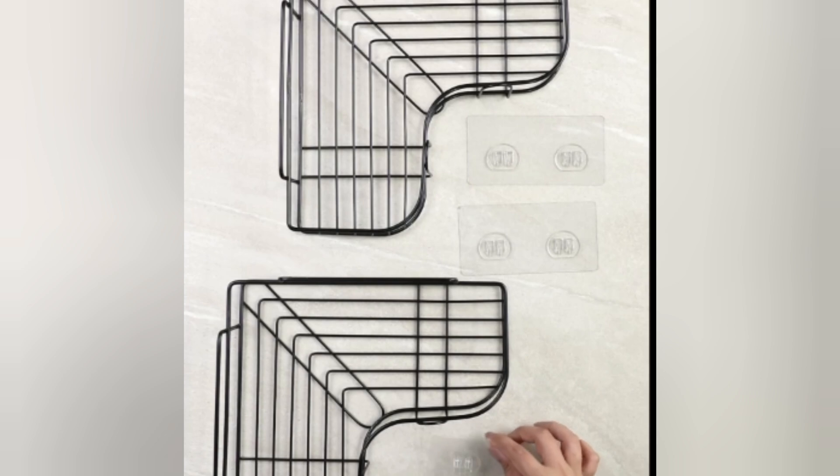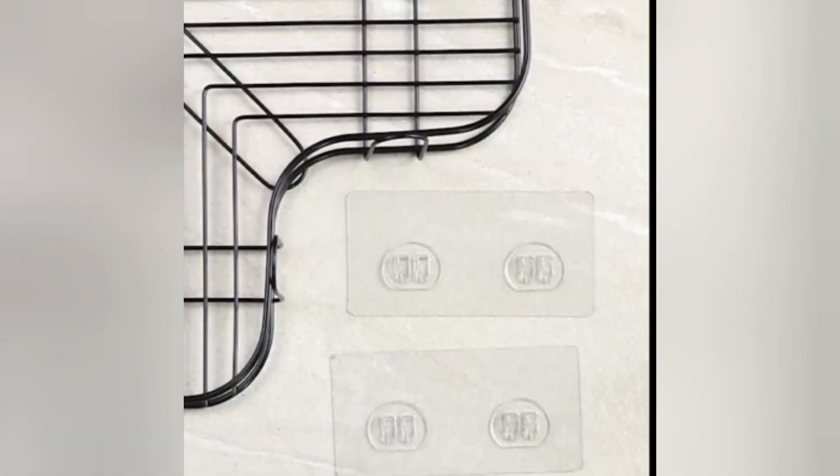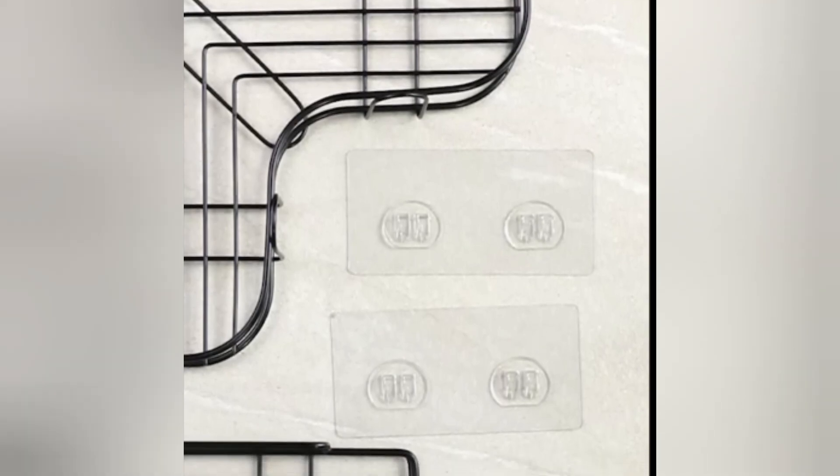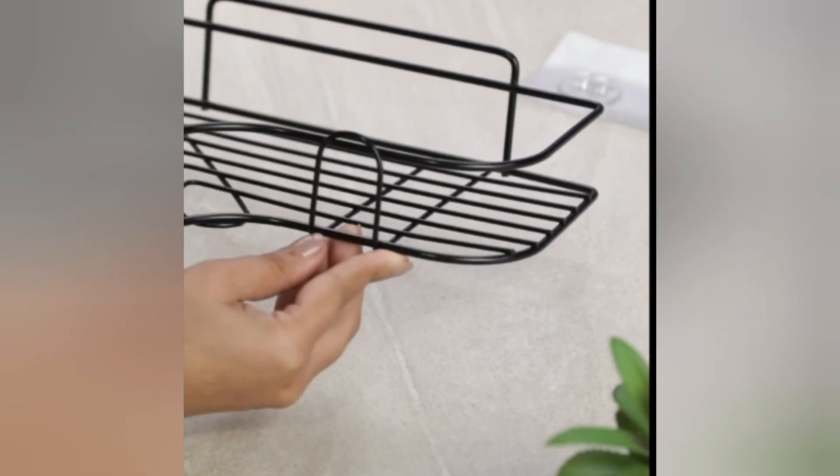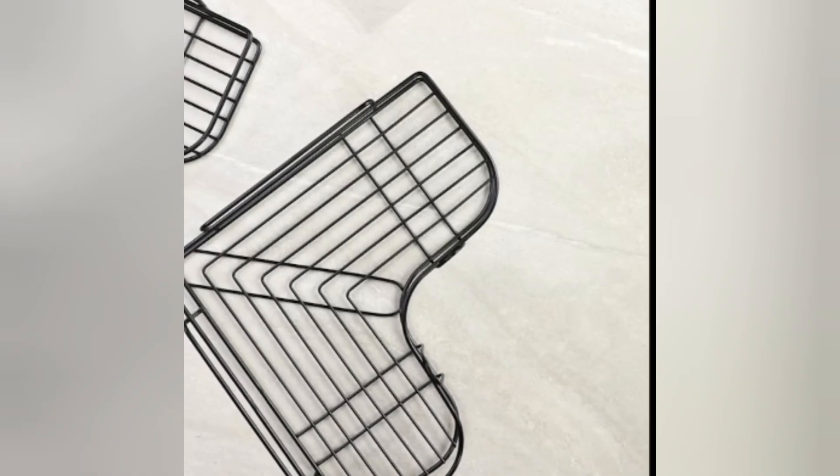Plantex Storage Rack has a wire bottom design that will drain the water and make the items dry quickly to avoid mildew and bacteria. The deep design and protective fens will prevent items from falling down. The thick railing on the shelf ensures that it holds big objects.